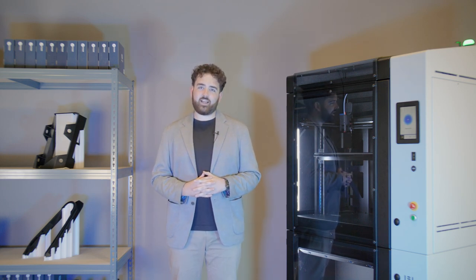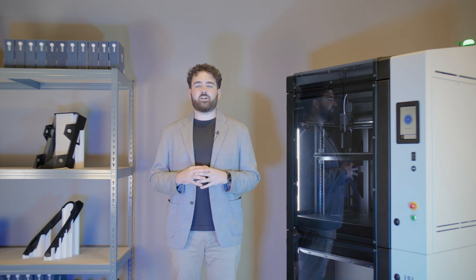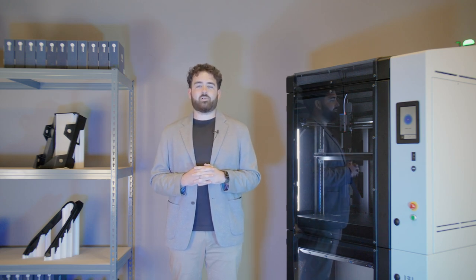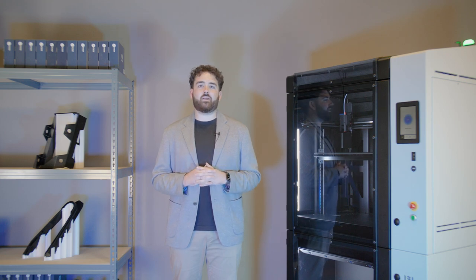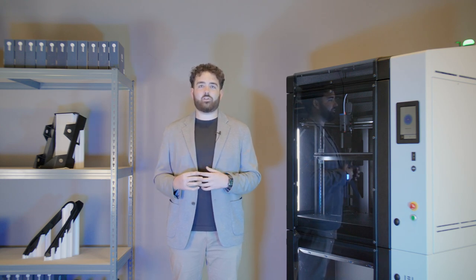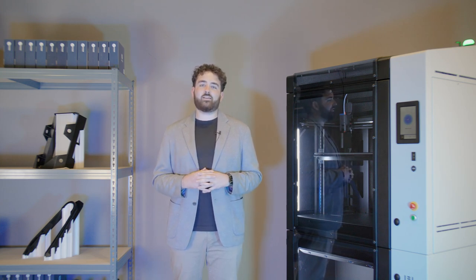Let's explore some specific applications where Omega i60, coupled with one of the three launch materials, will come together to offer a fantastic solution. Jigs and fixtures are pivotal in ensuring precision in manufacturing, and they find a perfect ally in Omega i60. Tailor-made manufacturing fixtures can be created with ease and speed thanks to the large build volume, reliable printing profiles and high-quality materials. Omega Proto is ideal for low-temperature applications like positioning fixtures and drill guides, while Omega Tooling CF is perfect for higher temperature or higher stress applications like welding fixtures or heat treatment jigs, thanks to its heat deflection temperature of 177 degrees C.